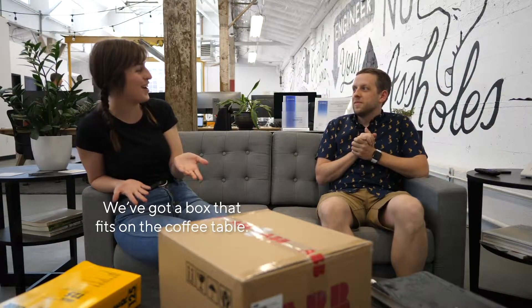Hello and welcome. We've got a box that fits on the coffee table — big box, medium box, little box.